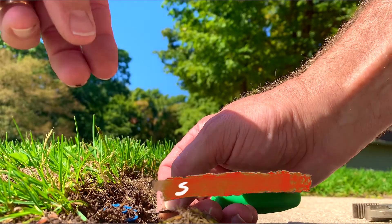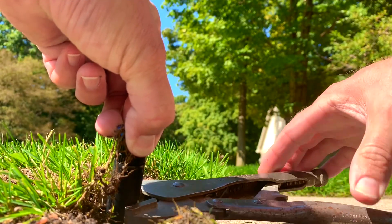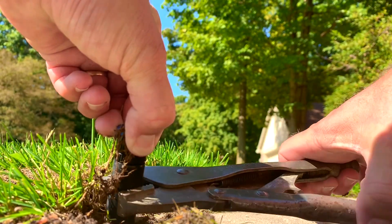Hope this video helps. If you haven't already, go ahead and subscribe — we've got more videos coming. Thanks a lot for watching and we'll see you next time.